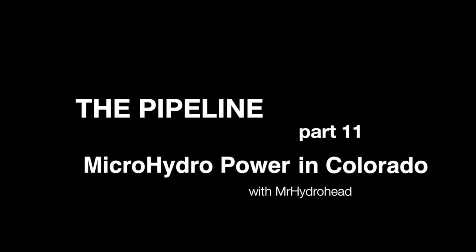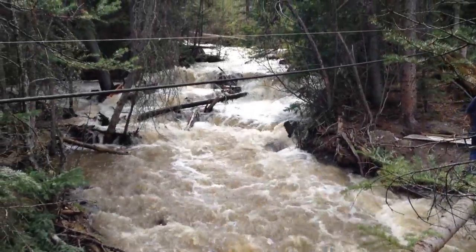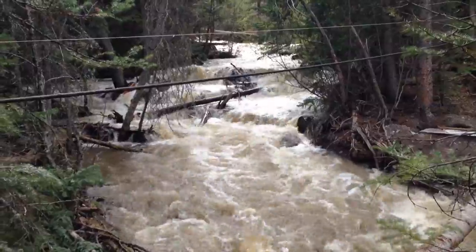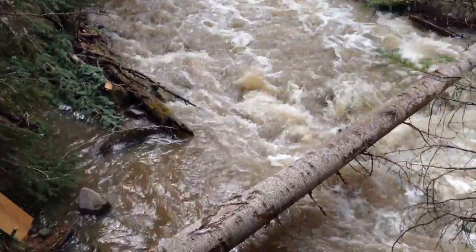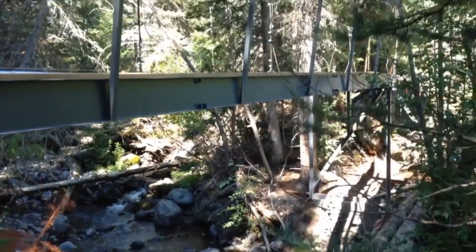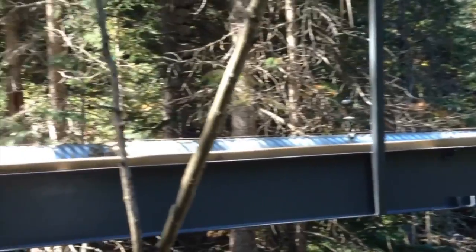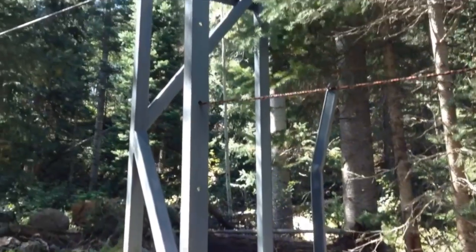In our last segment, the water had risen quite dramatically from the spring melt, and it was difficult to work with. But here it is in the summer, and everything has calmed down, and we finished our bridge and our pipeline. So it was quite a bit of effort to get there.